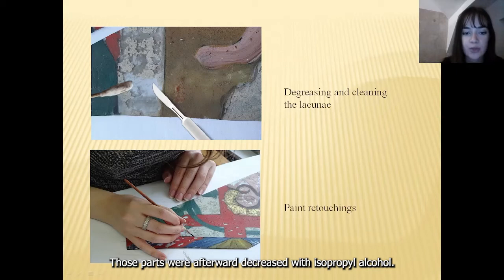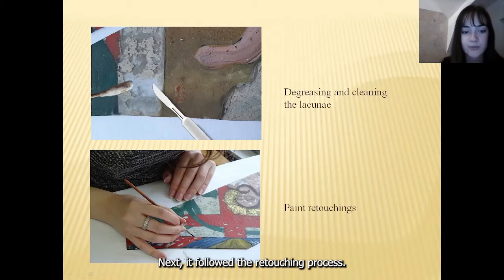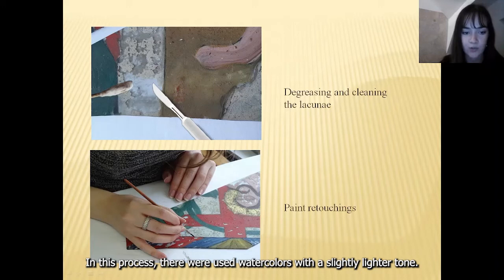Next followed the retouching process, in which watercolors with a slightly lighter tone were used. This is the icon after the retouching process.